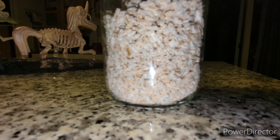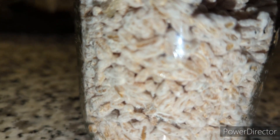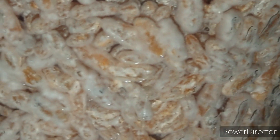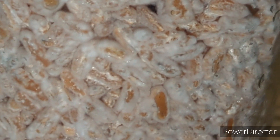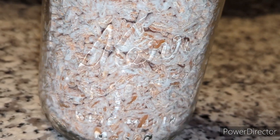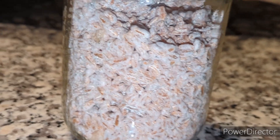One downside of using brown rice is that it can become really sticky from all the starch, so keep that in mind — just because it's hard to break up doesn't always mean there's contamination. It's something you'll have to get the feel for, but it shouldn't be completely impossible to break up. The point of shaking the jar is to break everything into the smallest pieces you can so it gets redistributed and the jar colonizes faster.